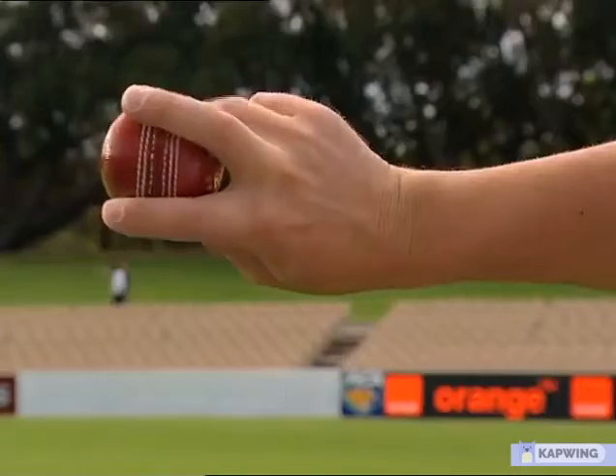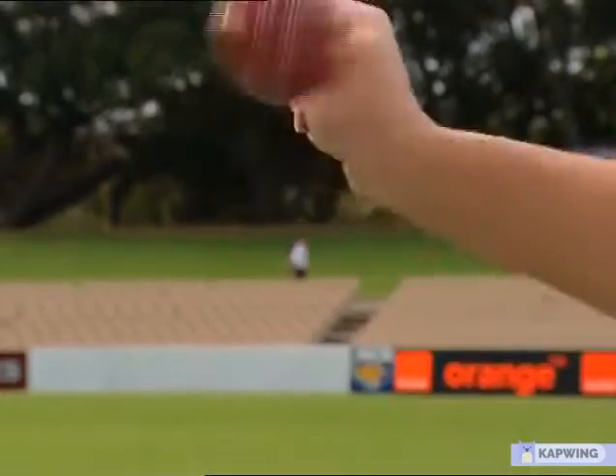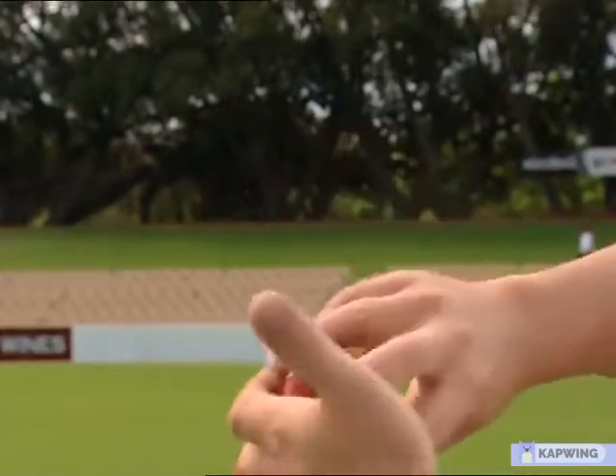The ball is released under the hand like that, rather than out the back of the hand. All you do is click your fingers and you'll see it come out like that. As we can see, it's coming out from underneath rather than out the back like that for a leggy — it comes out the bottom of the hand for the flipper.